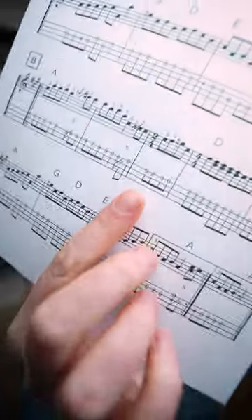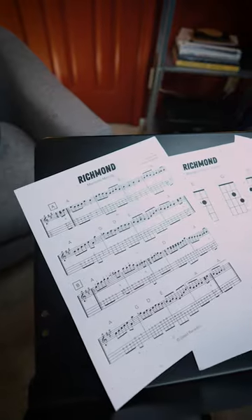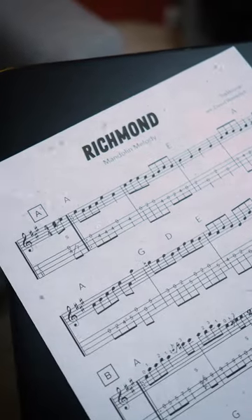Richmond is our fifth fiddle tune this month, and it's a crooked old-time tune with a B section that goes up the neck and has a tricky little measure of two-four there to watch out for before getting to the D chord. You can grab this transcription over on Patreon as always, and hope you have fun with this one.